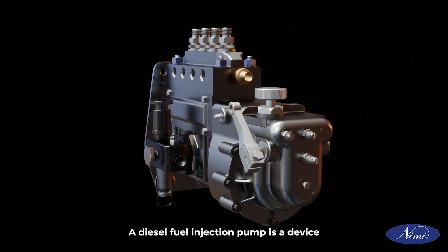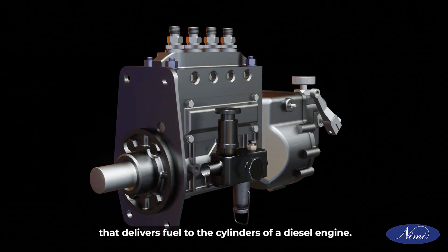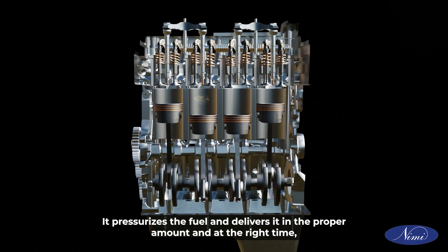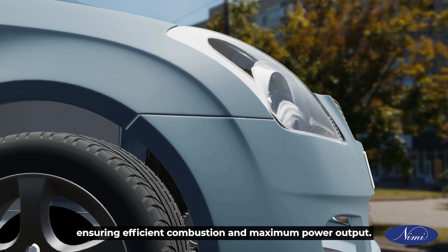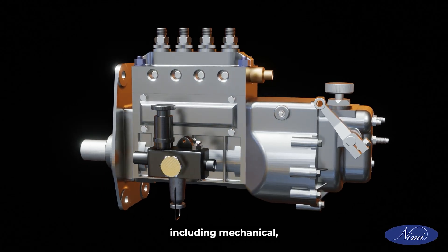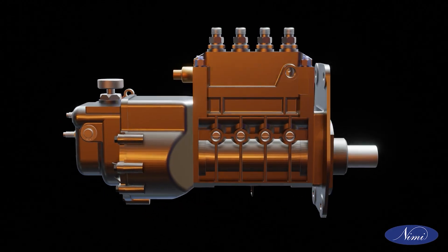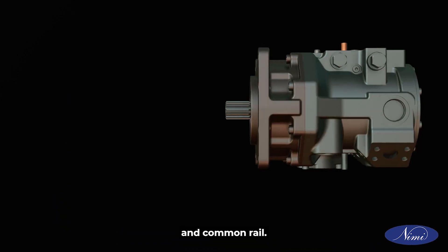A diesel fuel injection pump is a device that delivers fuel to the cylinders of a diesel engine. It pressurizes the fuel and delivers it in the proper amount and at the right time, ensuring efficient combustion and maximum power output. There are various types of diesel fuel injection pumps, including mechanical, electronic, and common rail.